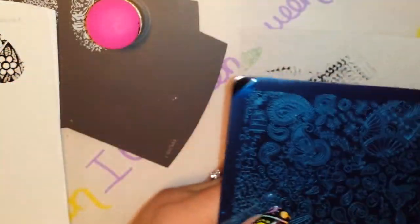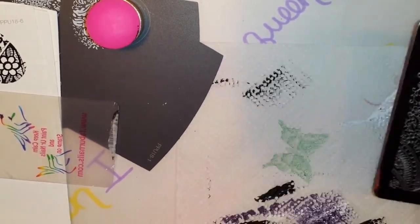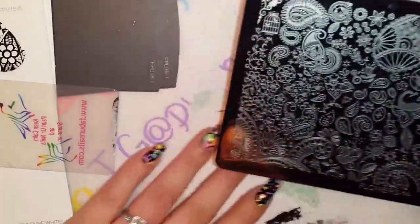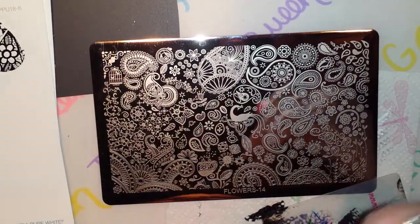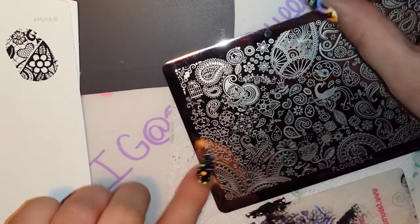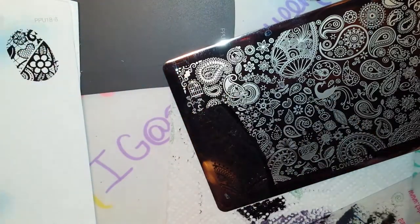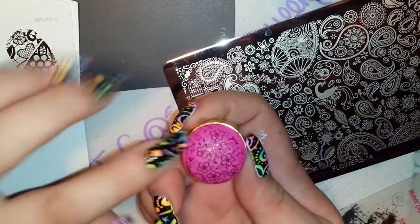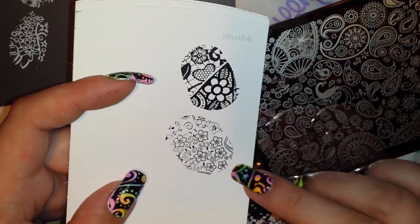Let me move on to the last plate now. This is Flowers Plate 14. These all have the backing as well, just like the first two I showed you. Okay, let's start with these flowers right here. Honestly, when I saw these flowers, that's what made me get this plate. I just think it's really cute, I just really like the way they look.